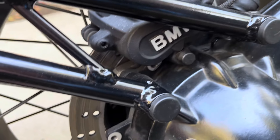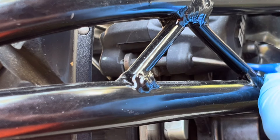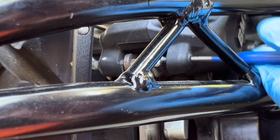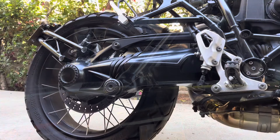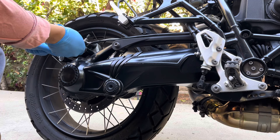Now, caution here: don't operate the rear brake while you're performing this brake pad change procedure. What happens is you'll push the caliper pistons in, and then it's going to be pretty difficult to push them back in — but not impossible. Just save yourself the trouble and don't touch the rear brakes.